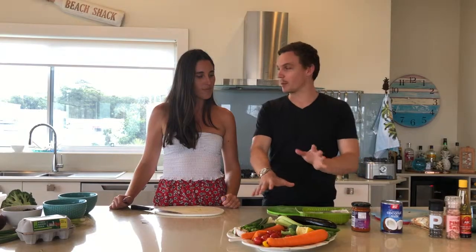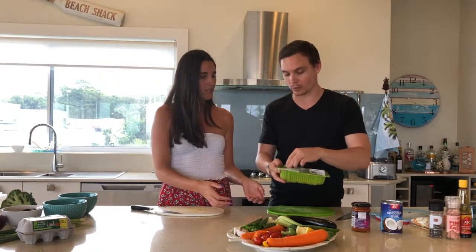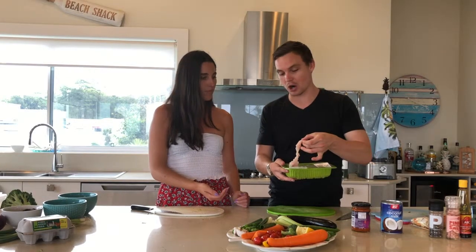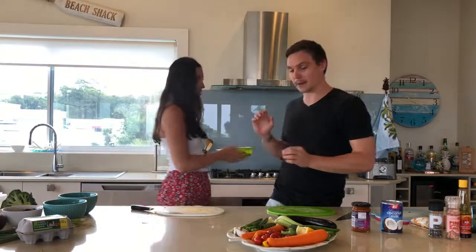So while we're chopping and prepping some ingredients, I'm going to get you to cook some of that chicken. Remember the chicken strips that we had that were pre-cut? So we're saving time on cutting the chicken. Pop some of that in and start frying that off.